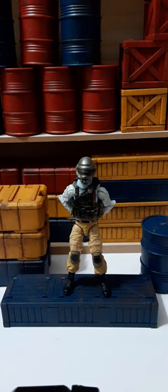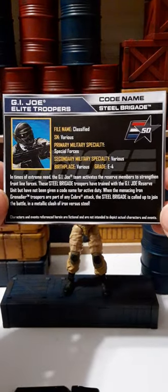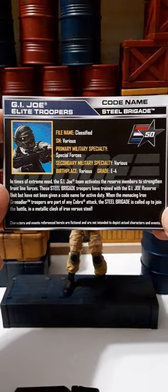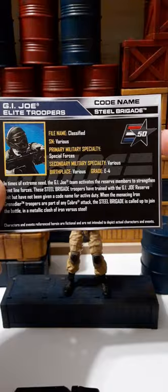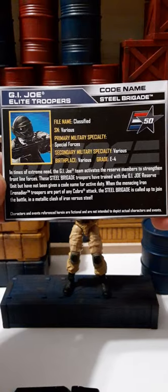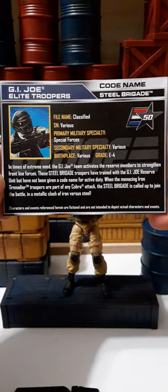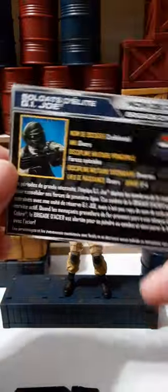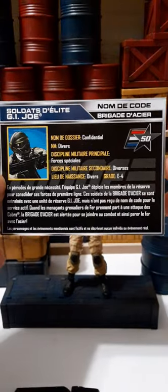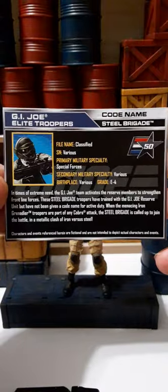Starting off, let's take a look at the file card. The 50th anniversary file cards were quite smaller and different in design — they were actually pretty cool. For the 50th anniversary line, you technically got four file cards: two individual file cards, double-sided. This is the one for English, for the United States — I'll hold this and you can pause and read it. On the back it had a different language, so you got another file card. It had two other languages, which basically say the same thing.